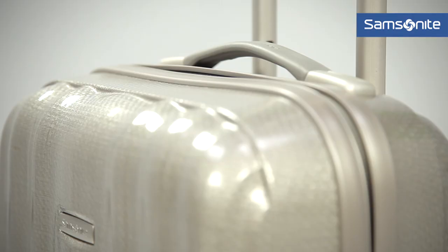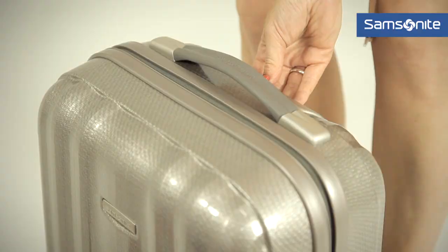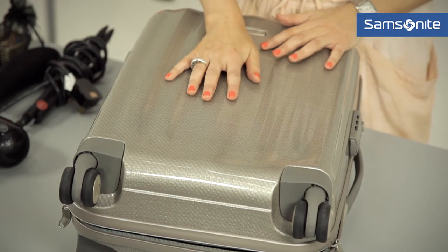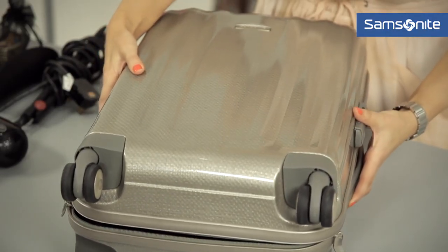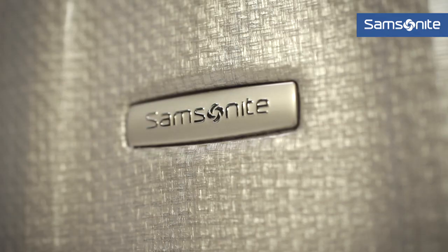You've also got a top handle and a wheel handle that's moveable. If you're flying, I'd say it's a really good idea to use a hard case. This one just weighs over two kilograms, so it's actually really, really light. What's also great is it's made of Curv, which is the material used in bulletproof vests.